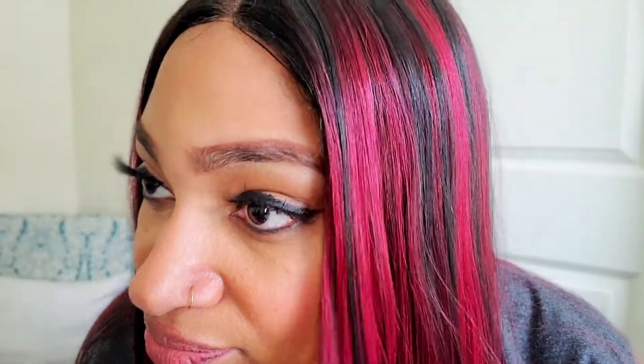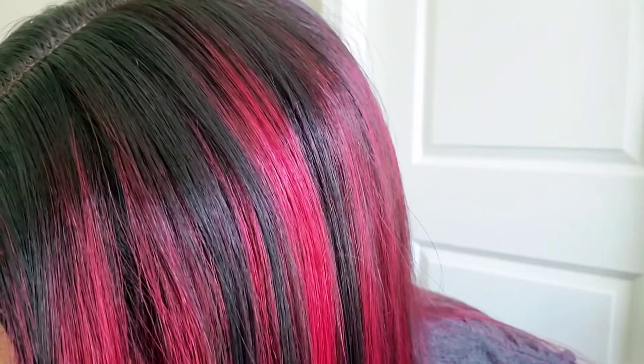I think I'm gonna pluck these out. So off camera, I went in my bathroom where I can see a little bit better and I plucked most of those hairs out. Yeah, this is what it's looking like now — you can still see a line of demarcation here.